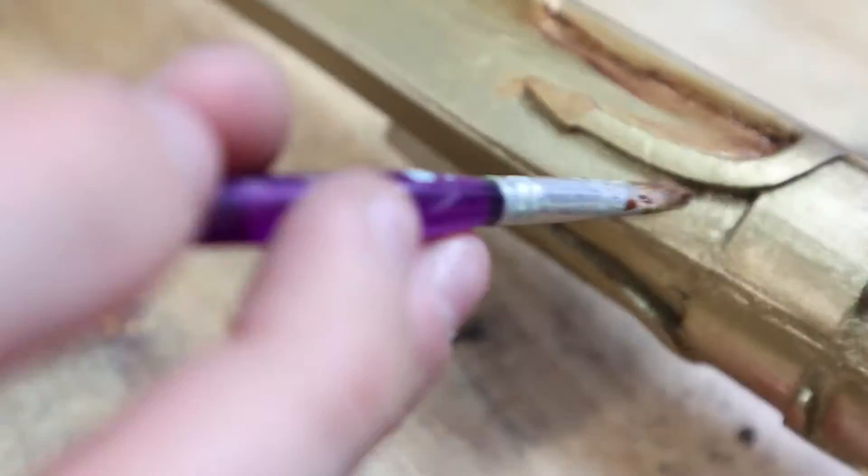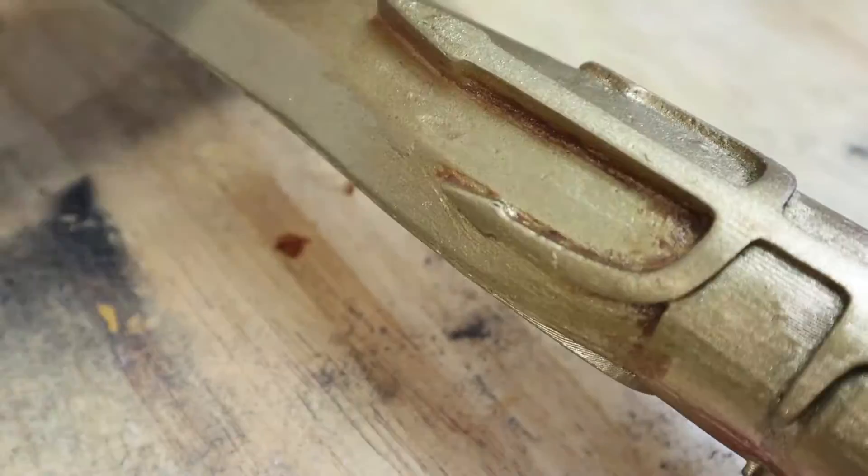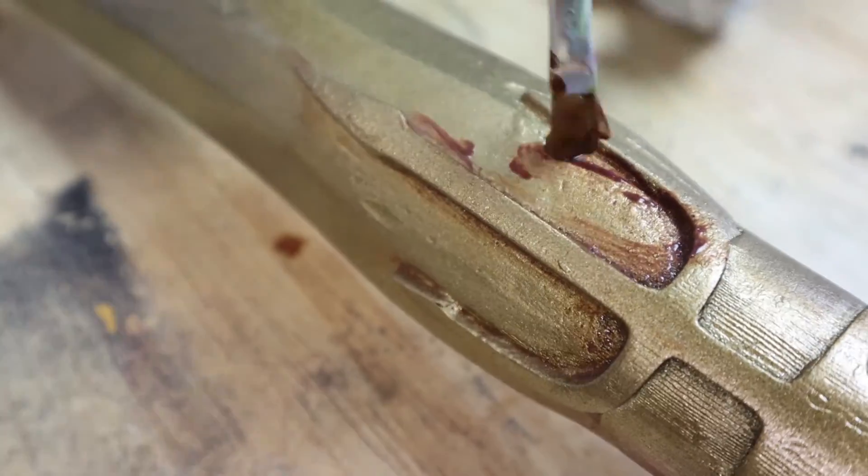After the sword was painted gold, it looked brand new. Sometimes that's just not what you want, so I decided to weather it with some watered-down brown paint, then wiped it down with a paper towel, and this kind of showed that it had been used.